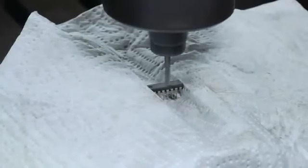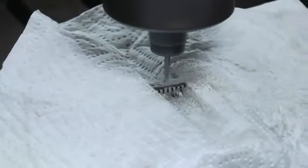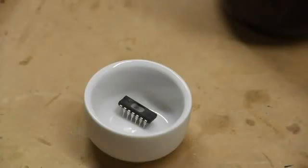For these chips I've been decapping just 74 series logic and 4000 series logic, all 14 and 16 pin DIP packages. The thickness that I've been removing is about 40 to 50 thousandths of an inch from the top of the package.